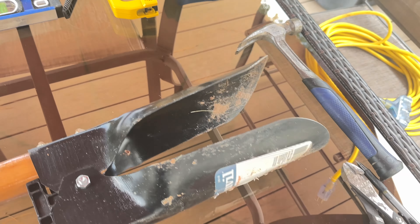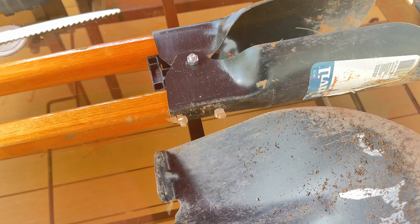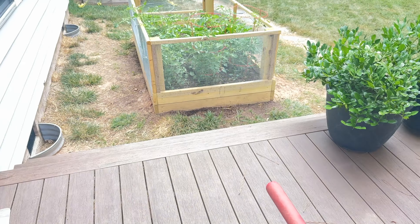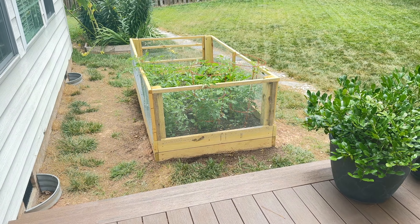I did have to go out and buy a post hole digger. This one was the Anvil brand from Home Depot — it was $39. If I had to do it over again I would have bought the upgraded version, because I noticed these flexed a little bit and I was worried about extended use, like if I was doing a fence around a backyard it probably wouldn't last.